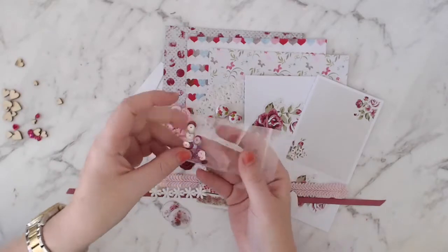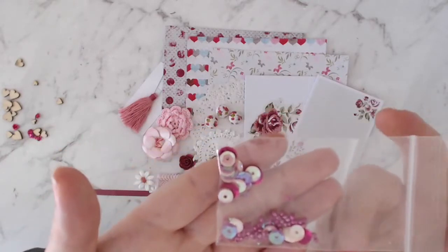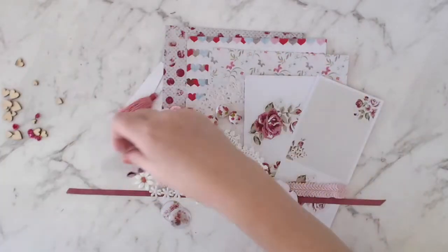And then we've got another little bag, similar to last month's, but we've got some sequins and some little tiny seed beads. This time we've got pinks, dark pinks, and a purple-y pinky color. That's really sweet.